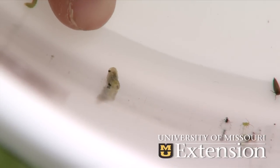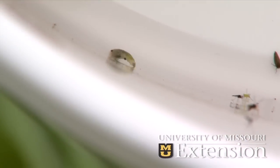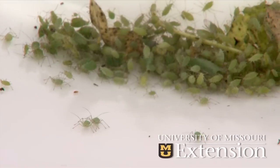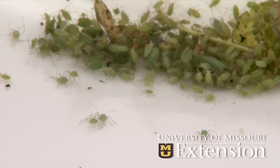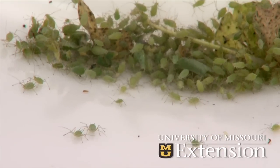You're looking at an alfalfa weevil larva, probably a second or third instar. It goes through four worm stages before they pupate and turn into adult beetles or weevils. We also have up to two or three hundred aphids in the bucket off the five stems we looked at.